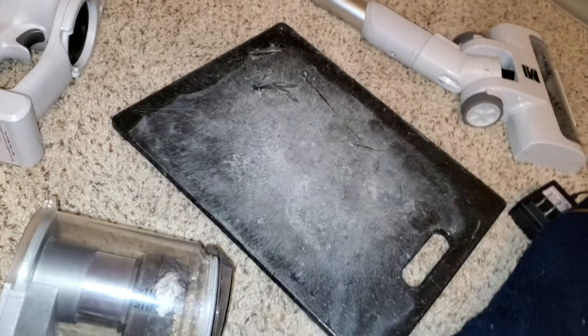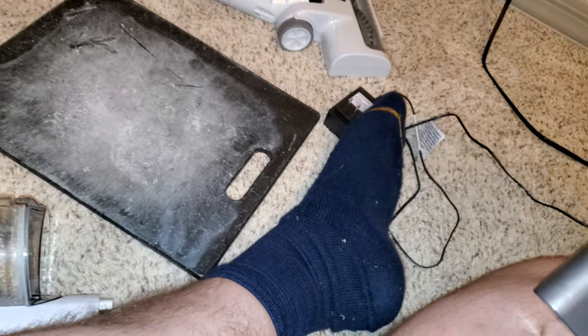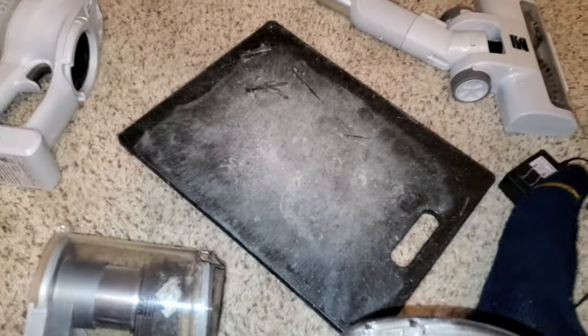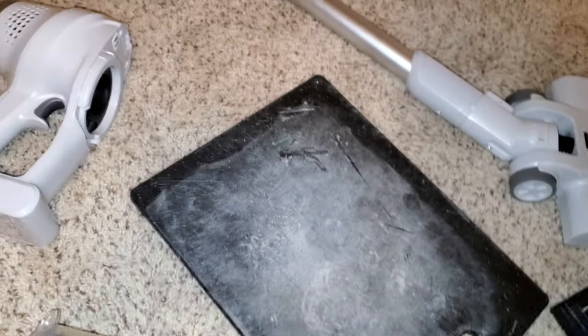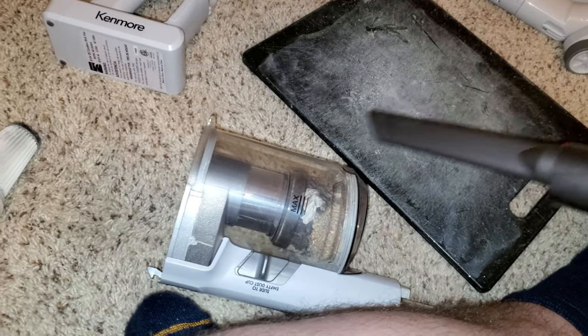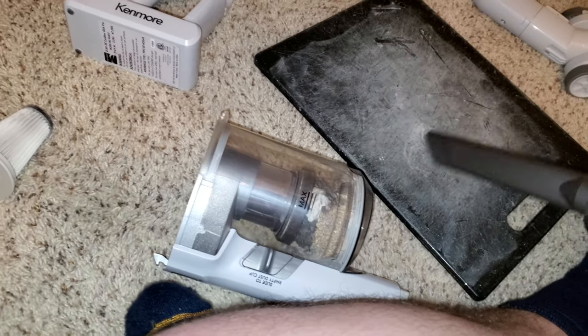This would not happen with the LG or the Dyson V7, which I have right here, and I'm going to clean this up with when we're finished. So I'm sending this machine back to the store and I'm going to clean up all that dirt.